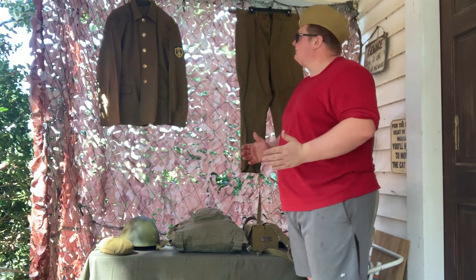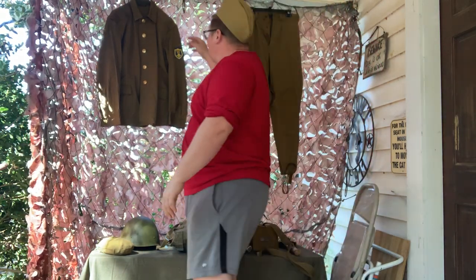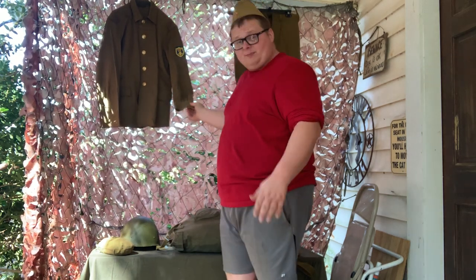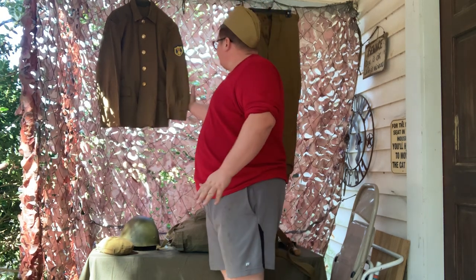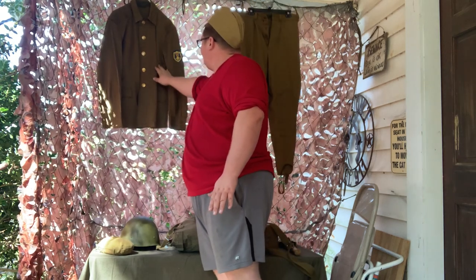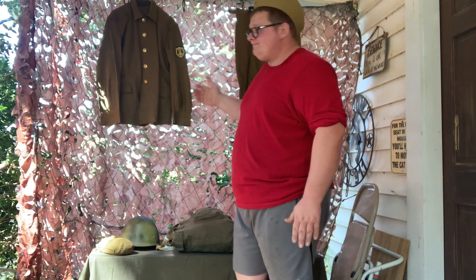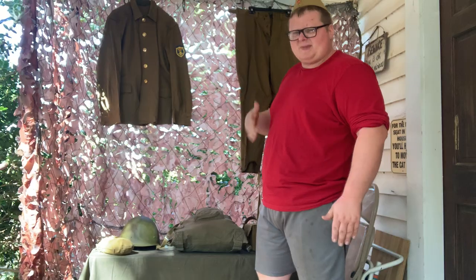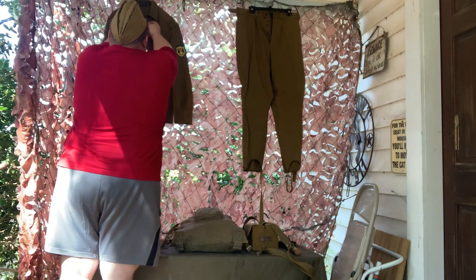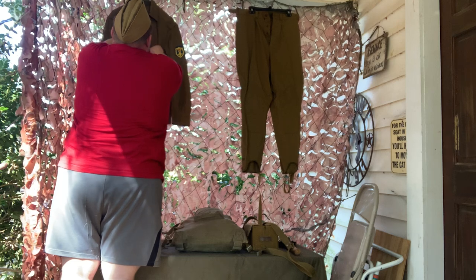Let's begin with the M69. We have the blouse here — I'll bring it closer to the camera shortly. You'll see it's a very almost World War II inspired blouse. It doesn't really have any of the extra pockets or BDU design of the Afghanka, which I believe is the OBR88. Let me go ahead and get this opened up so I can show you the inside of the uniform and whether it has any inside pockets.